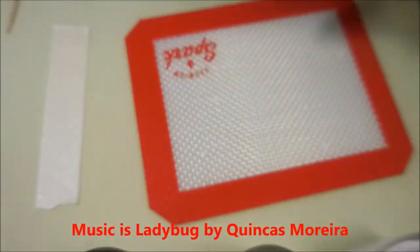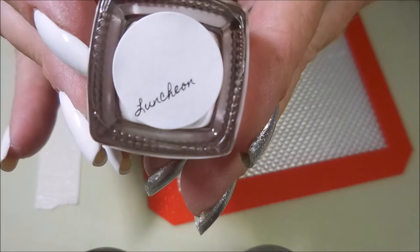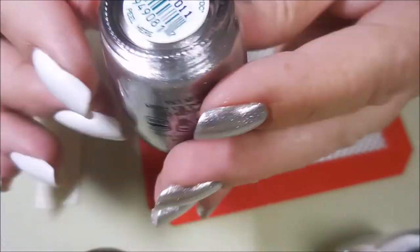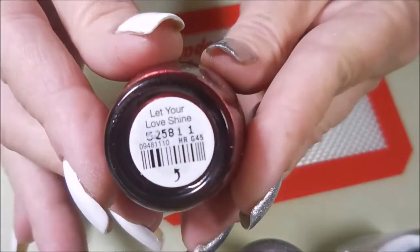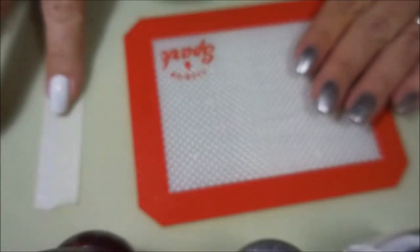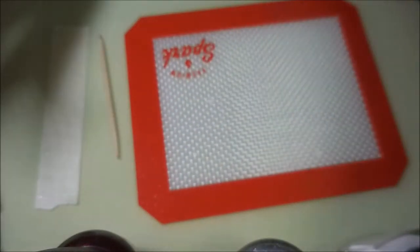I've started off with Nailtix Formula 2 and Peel Ease and I'm gonna use Stashed Luncheon as my base color — just a nice white cream. I'll be using the Stashed again, then an OPI called My Signature is DC and another OPI called Let Your Love Shine. I've got my little mat out, a piece of tape, a toothpick, and my dotting tool.